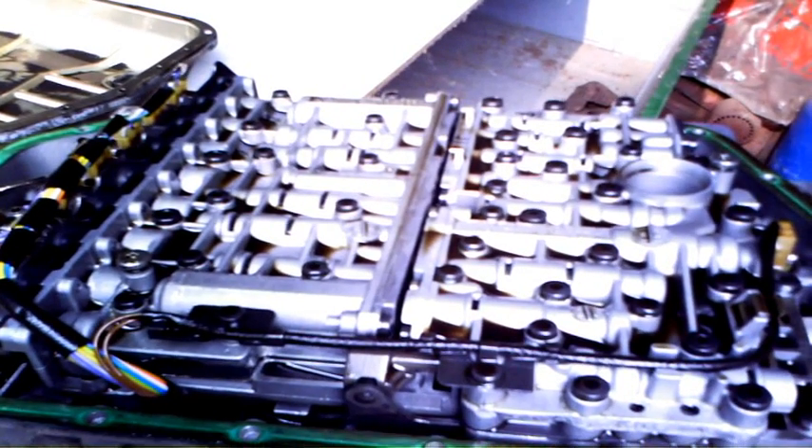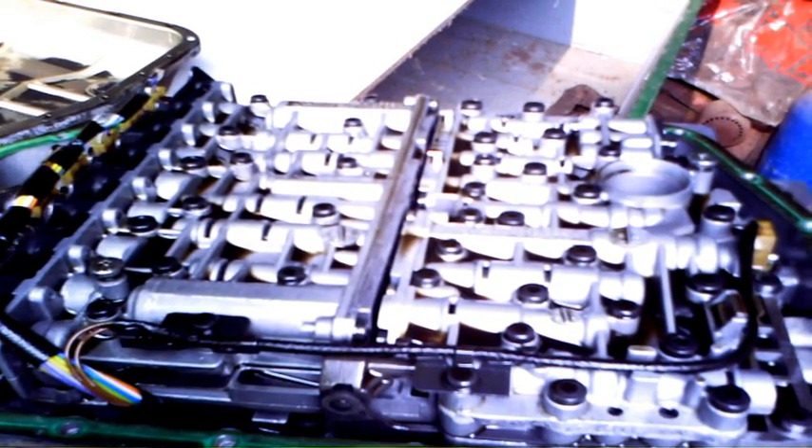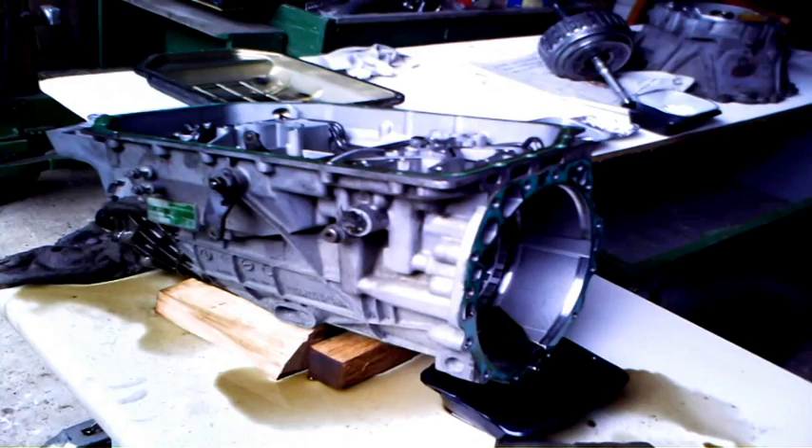You can see all the different systems that they use. There is a manual system in there for getting you home, and also an electronic system.